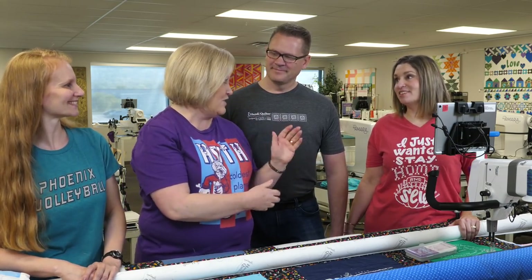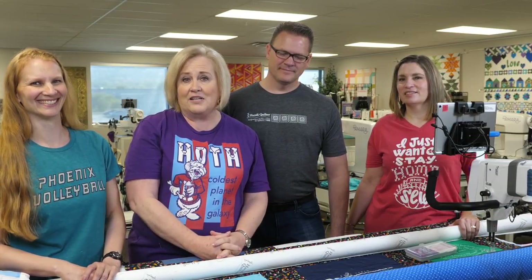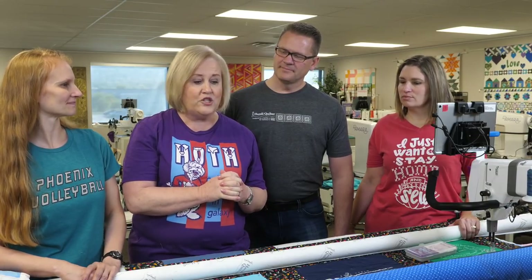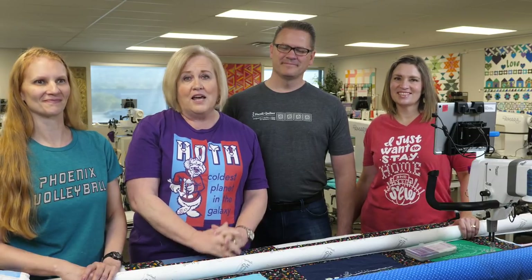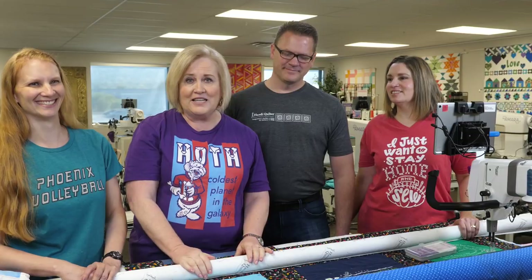Thank you for joining us today — we've had so much fun learning. We reached out to our national Handy Quilter educators and did a lot of research on this because there are so many choices you can make. Don't forget to subscribe to our YouTube channel and get notifications. We'll see you next month with another HQ Live!